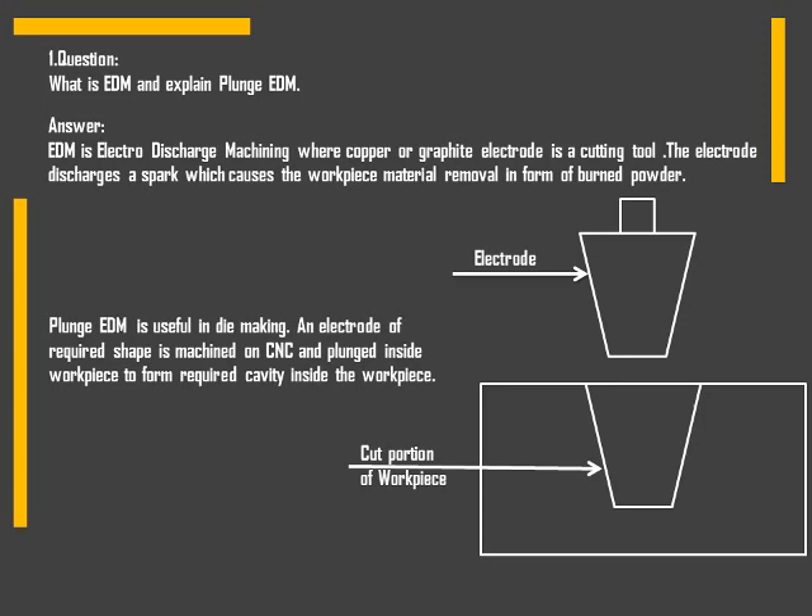Plunge EDM is useful in die making. An electrode of the required shape is machined on CNC and then plunged inside the workpiece to form the required cavity inside the workpiece.